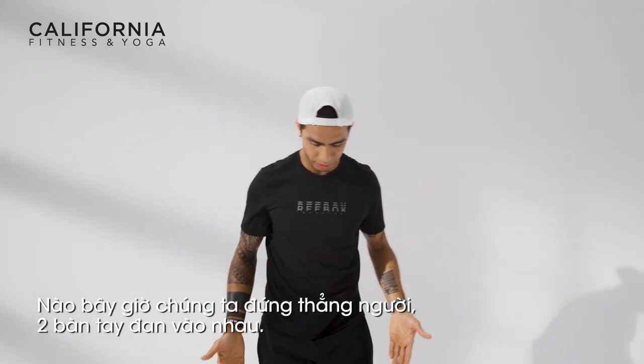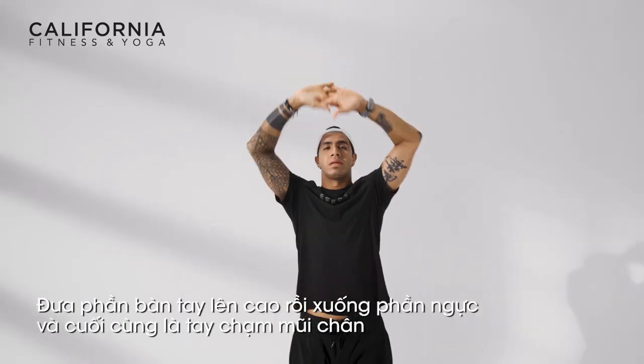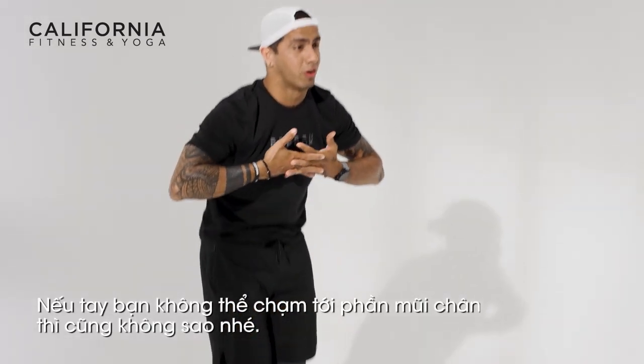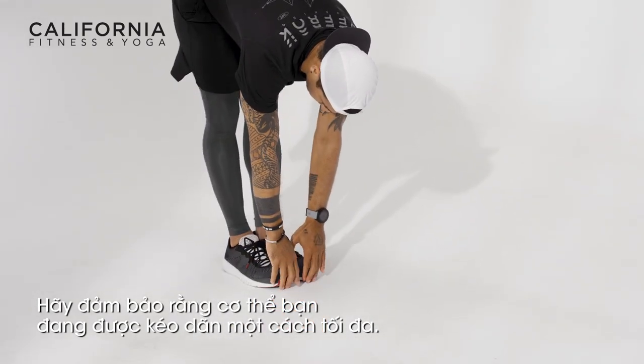Now try to bring your feet together. Cross your fingers — three steps: up over your head, second position on your chest, and then try to touch the floor. If you cannot touch the floor, it's fine. Just try to go as low as possible for every stretch.